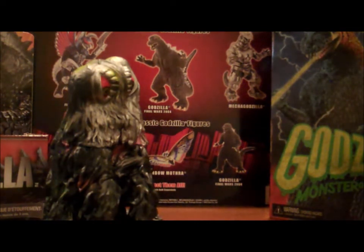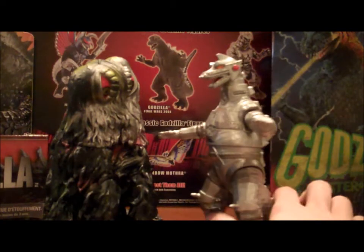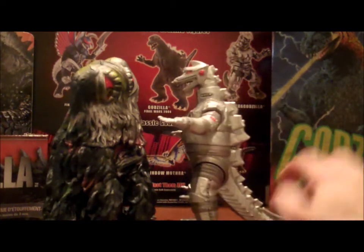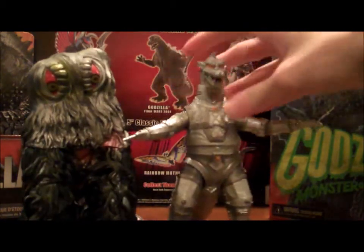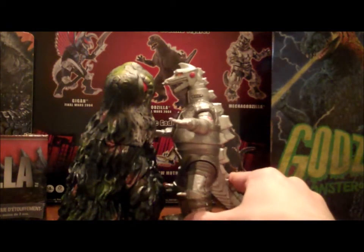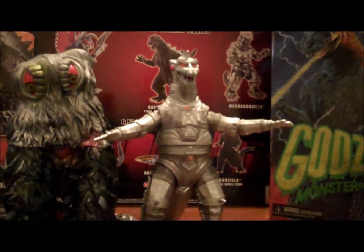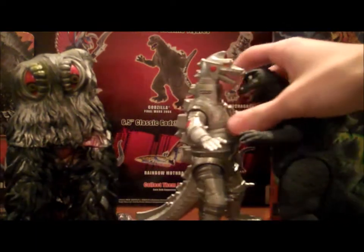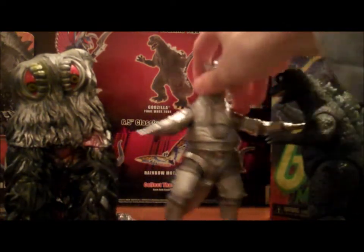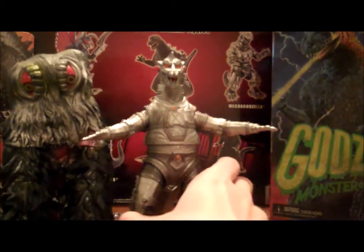Next, let's look at the Bandai Creation 1974 Mechagodzilla. As we can see here, this Hedorah figure is obviously much larger and bulkier than the skinny Mechagodzilla, and it is also taller. I think this would work. I know Mechagodzilla is taller than Godzilla — in fact, let's just pull out this guy here for a second and see how they compare. That's about accurate, actually. I think this could work, if Hedorah was, if not, a bit bigger. Overall, not bad — Showa scaling here.